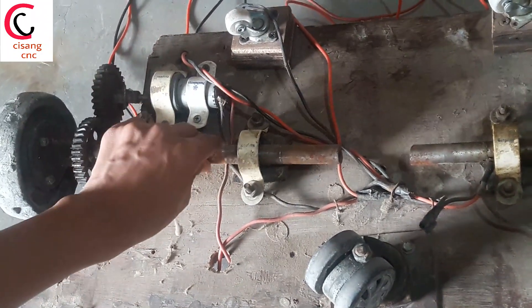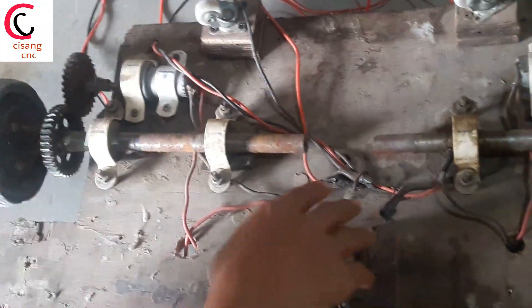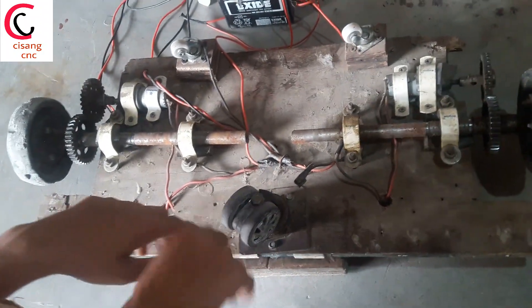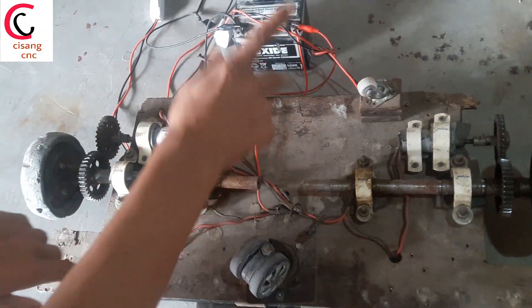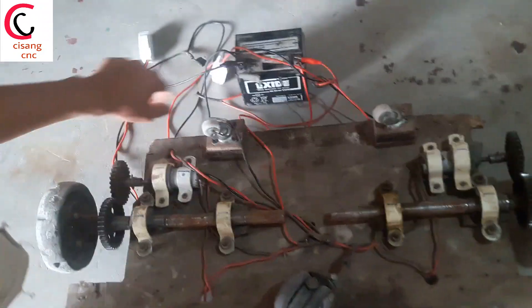Here I have used a bike axle, and some clips to hold the axle and the motors. This is the big caster wheel to do the balance of our boat, and these are the small caster wheels to do the balance of our boat on the back side.